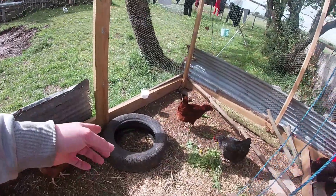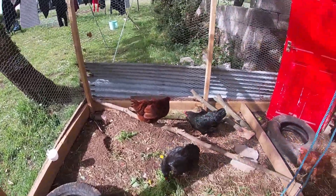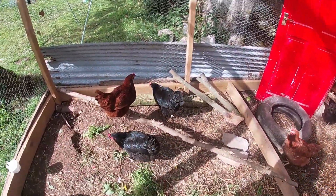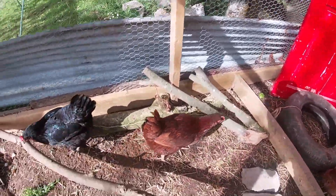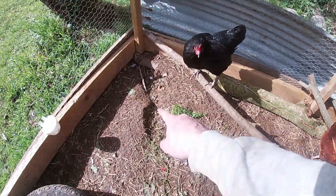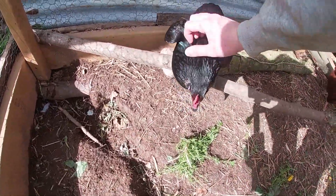We've got a new water pot there. There's a random tire — I believe that would just be decoration, I have no idea. Obviously put some logs across on the outside here, just something they can stand on and mess around with. They like to dust bath here.